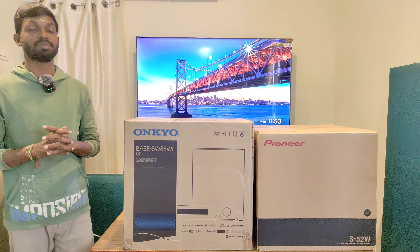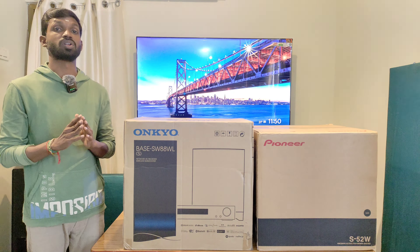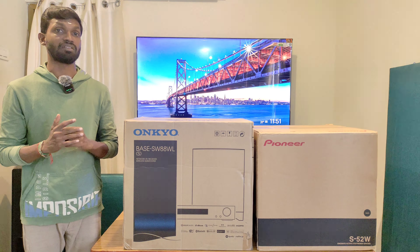Hello and welcome back to my channel. Last week we had a stock update — that is a new arrival update.